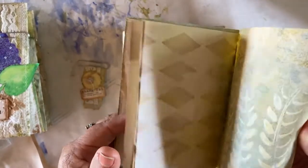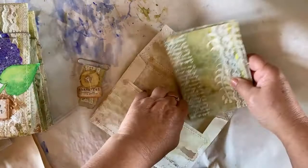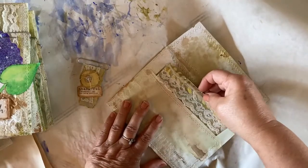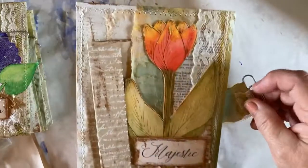And there are 16 pages, front and back. Pretty simple project, but it's going to make a really big impact in your journal. And you can create it to match any journal that you are working on, just by changing things up a little bit.